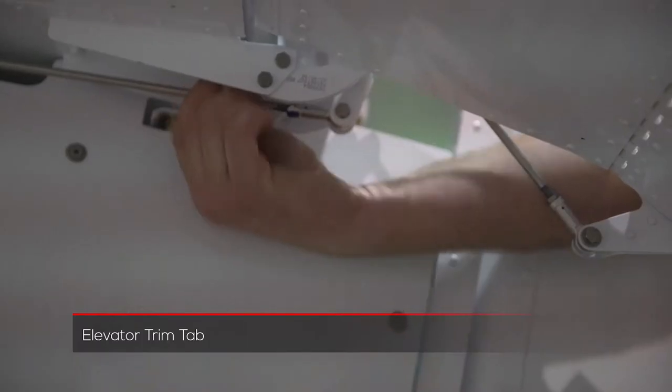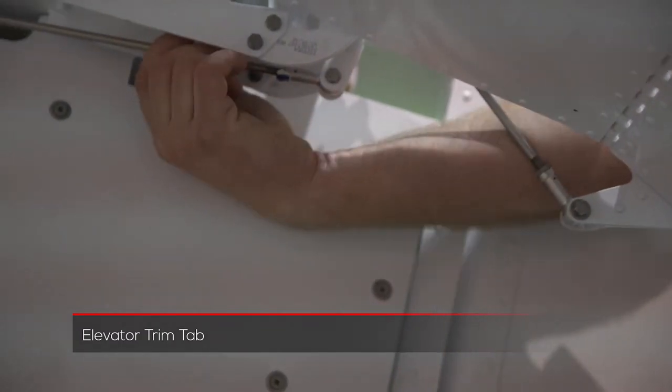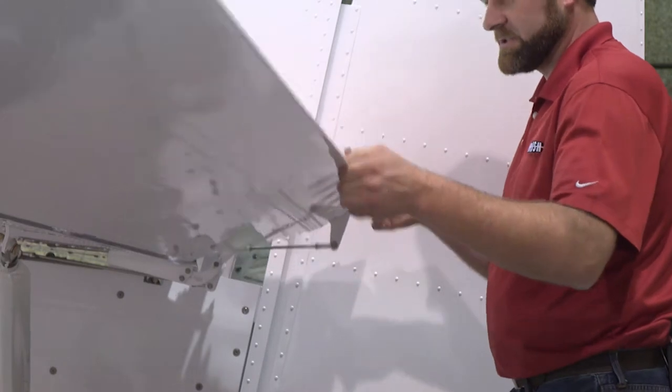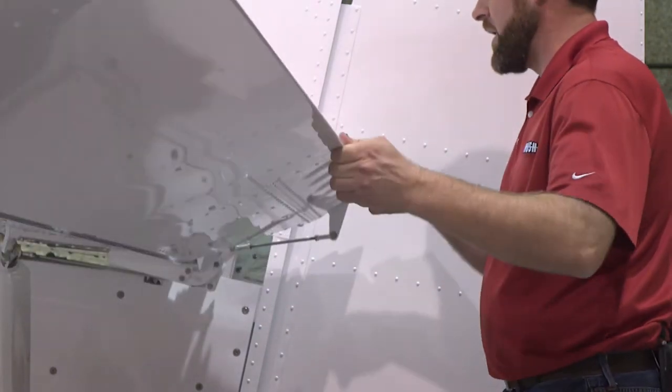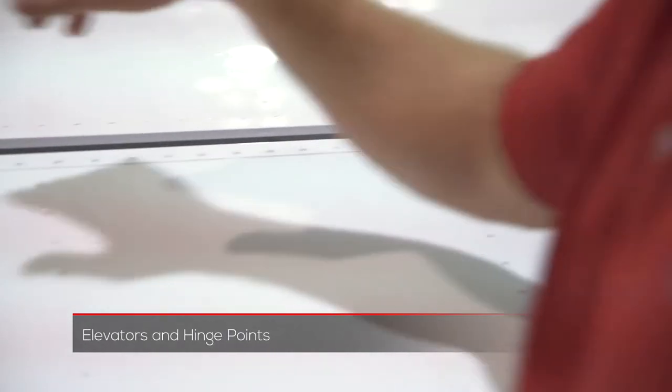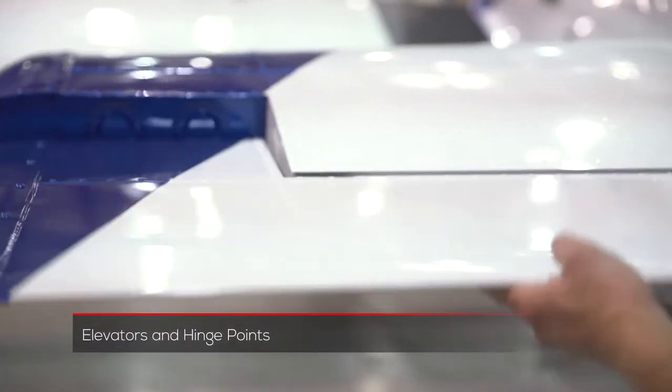After that, we want to do the same thing we did on the right side for the left side. The trim tab rods — we want to check them for freedom of movement. We also want to make sure that our hinges aren't too tight or rusted and in need of lubrication so they're not creaking or whining. We want to check with the elevator to make sure we get the hinge on the left side as well — check both hinges and freedom of movement, and then check for the security of the elevator and the horizontal together.